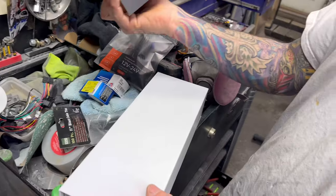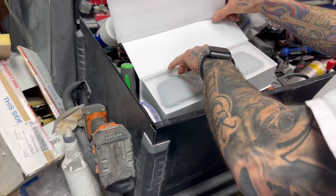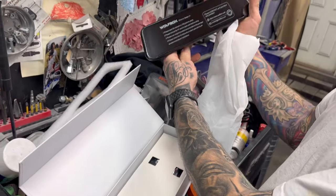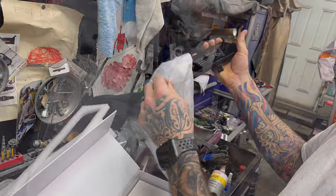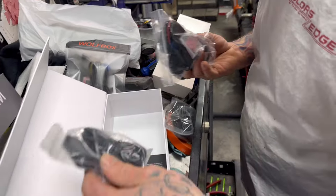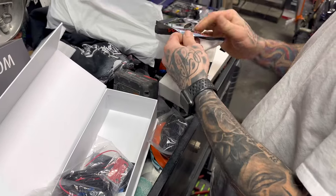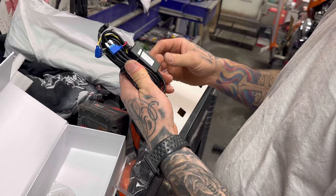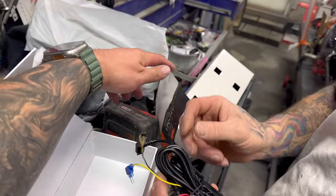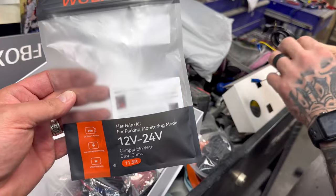This is the Wolf Box G840S. It basically looks just like a rear view mirror, but bigger, and it's a big screen. It has a camera mounted in the front, and you can hook it up with your cigarette lighter. But we are choosing to hardwire this to the car using a kit that Mike just quickly unboxed — it just goes right in the fuse box. That is the Wolf Box hardwire kit for parking monitor mode.